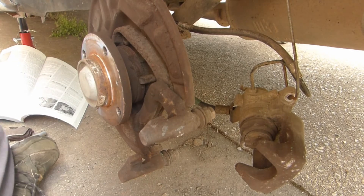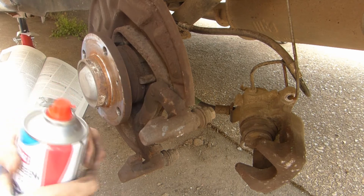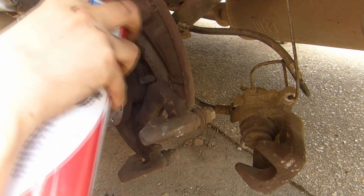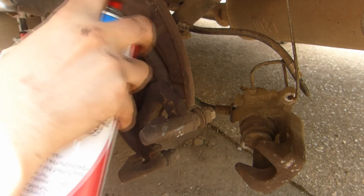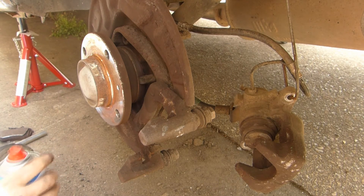Whilst I'm also here, I'm going to clean off this ring. The wheel speed sensor ring is full of brake dust — I'm sure it couldn't hurt to get a bit of cleaning. Then clean off the surface of the new brake disc as well.